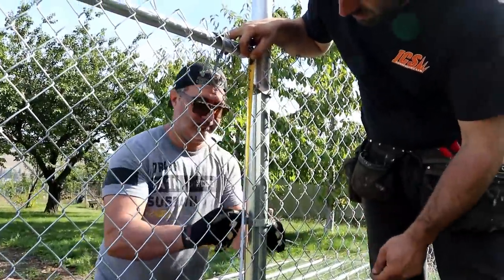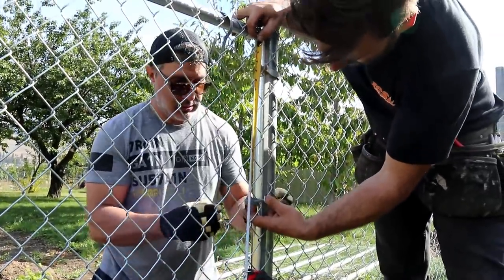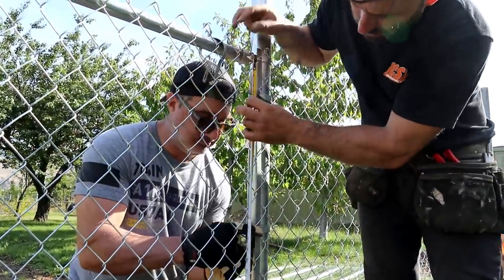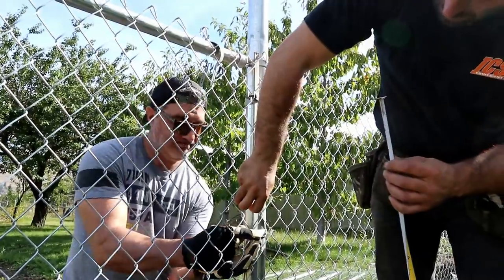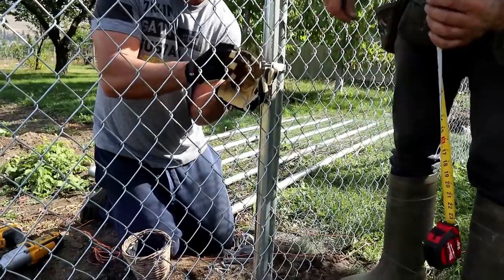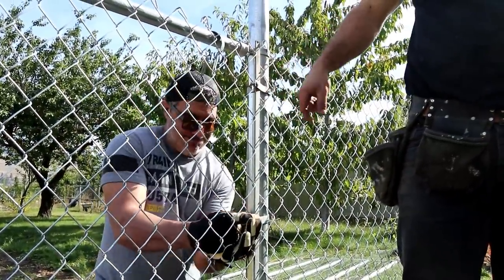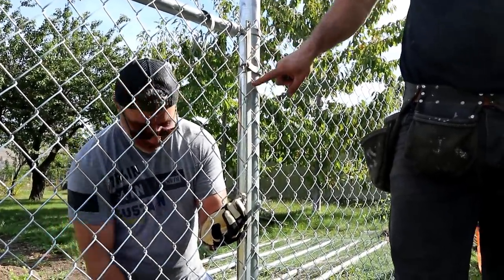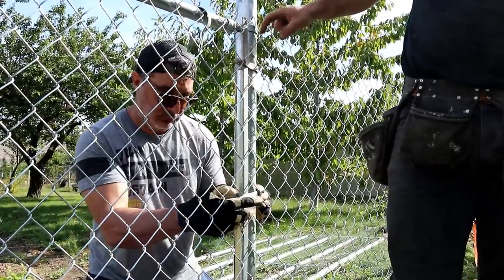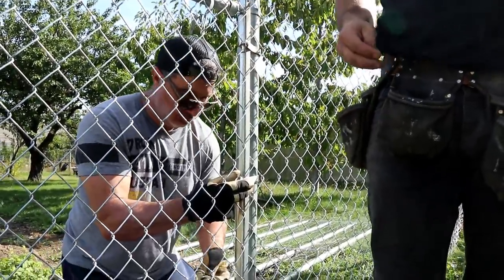Once you get the mesh tightened, you weave this tension bar through. Then you put the bands in place to hold the bar. It's got enough strength in my hand to squeeze the bolt together. Once you get this on and these bands on and tightened, then you can just cut this one right here — the one that doesn't loop back. Then this part will be free and this part will be fully tensioned.